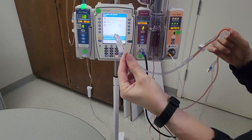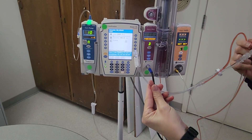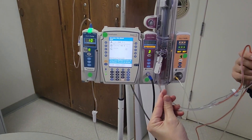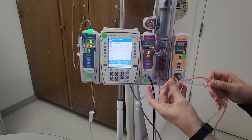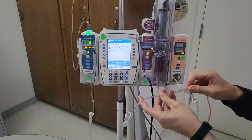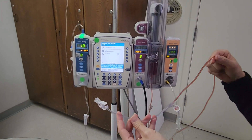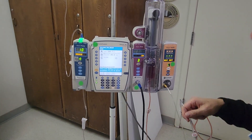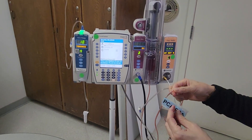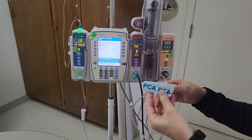To reiterate: a key important part of this is to make sure that you are priming your PCA tubing in the appropriate order. Follow policy and the instructions inside the packaging — prime the medication only to the Y, and prime the remaining portion with carrier fluid before starting the PCA, to avoid any complications. Lastly, put away the PCA key in the Pixis, secure it, and use your PCA stickers to label your tubing.